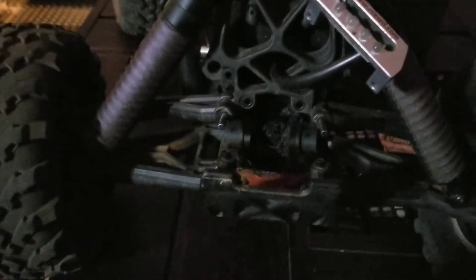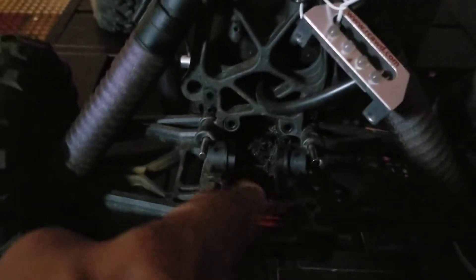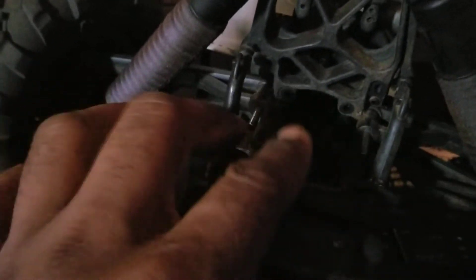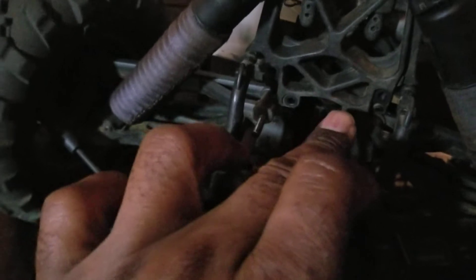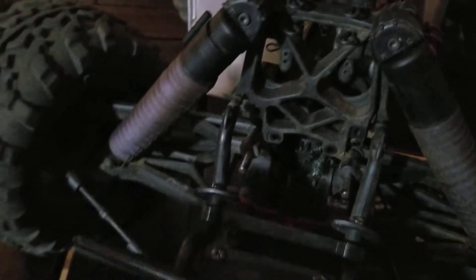Alright guys, I'm doing some prep work on my Savage today. I've taken out both the front and the rear diff — really easy to get to. Pop these rivets, pull these back, take out two screws on the front of the bottom, four screws right here and another set below it, and the cup just pulls out. You can just pull everything out, so it's really simple.